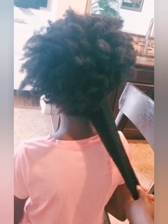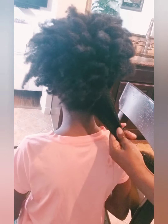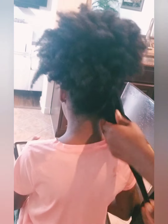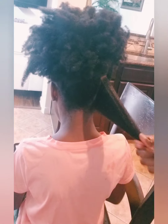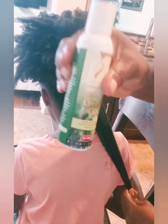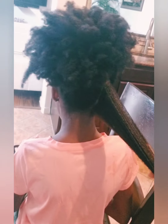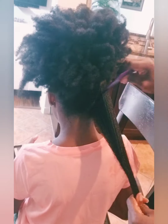Once I was done, I applied a leave-in conditioner — it's actually a DIY and I will be making a tutorial on how to make that in a future video. After the leave-in, I applied my shea mix, which is basically shea butter mixed with other oils — maybe coconut oil, or in my case macadamia oil and some other amazing oils. I usually conclude my LCO method by adding a little bit of forest good oil to the hair. It's super rich and keeps the hair hydrated.